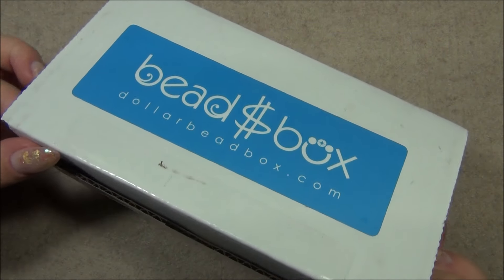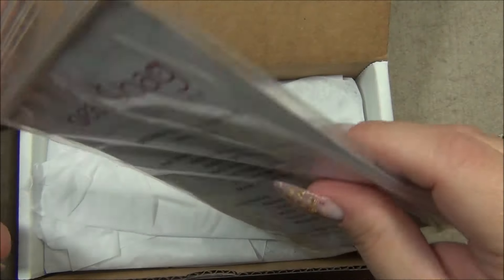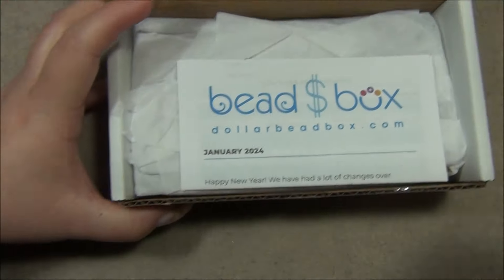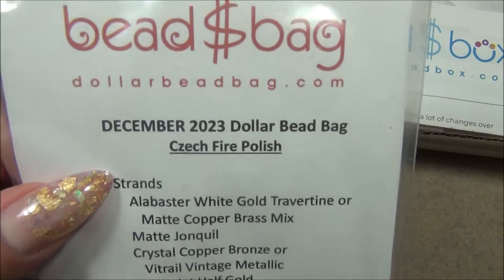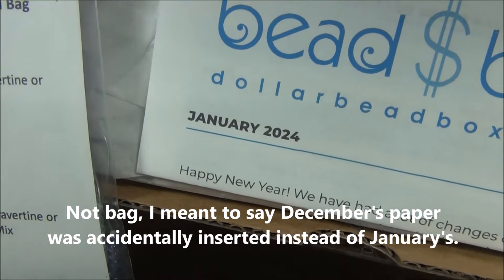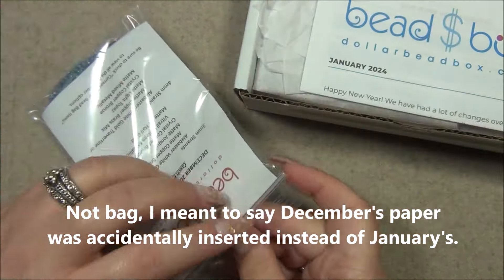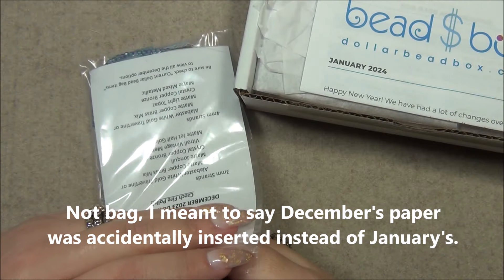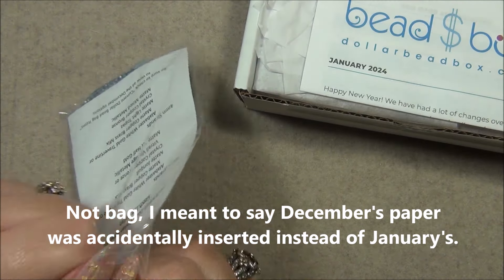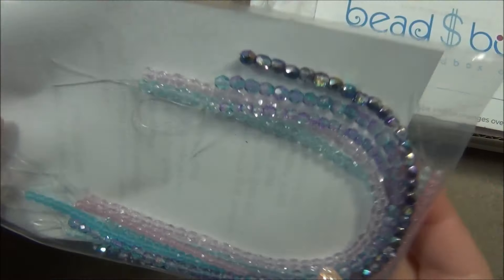I think I'm coming down with a cold — the more time passes, the more I feel sick. I did get an email letting me know that they might have accidentally put the December bag in the January box. They sent an automated email to people who they think may have gotten this. Oh my gosh, look at those colors!